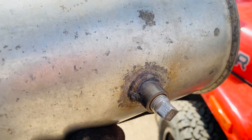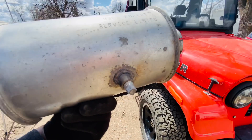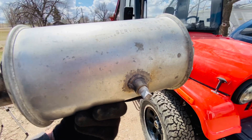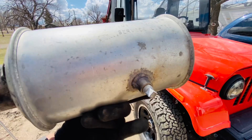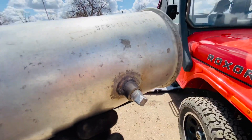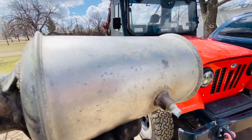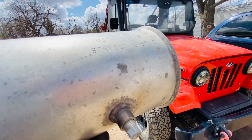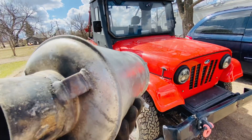If your Roxor starts bogging down, that's the service plug for the spark arrestor — it could be that it's clogged with soot. It's recommended you take out this plug and then rev up the engine and you should be able to blow out all the soot that has accumulated in there.